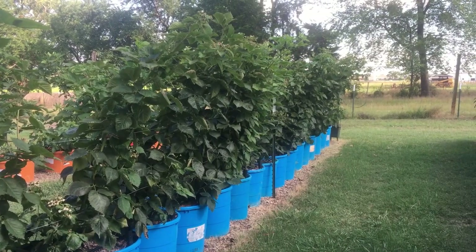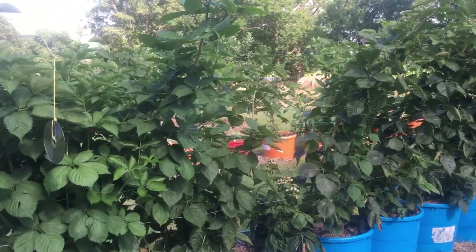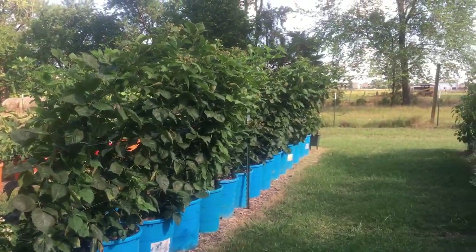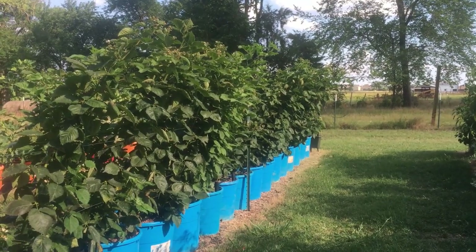So the question is: can you grow blackberries in containers? Well, what do you think? I think you can. Let's take a closer look.